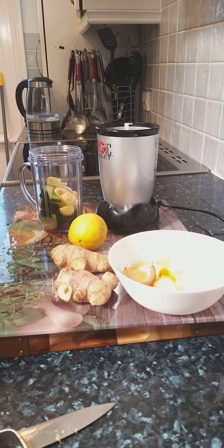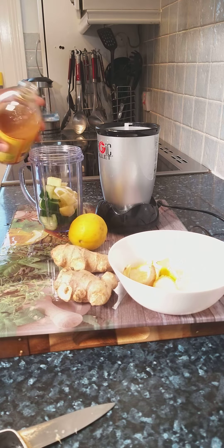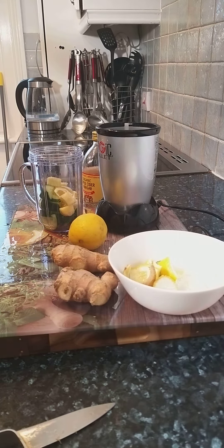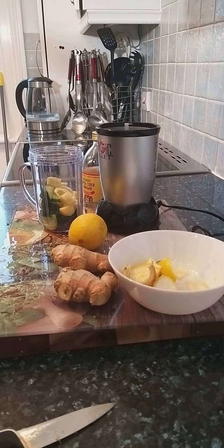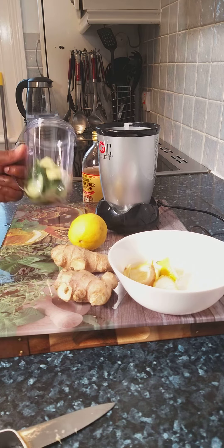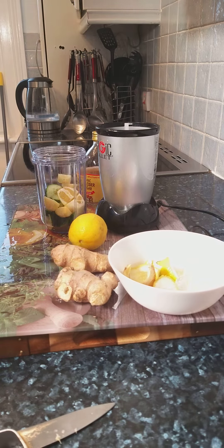We're going to put some apple cider vinegar inside of the blender. As you can see, I've got the lemon, the ginger, and the apple cider vinegar, and cucumber inside of the blender.